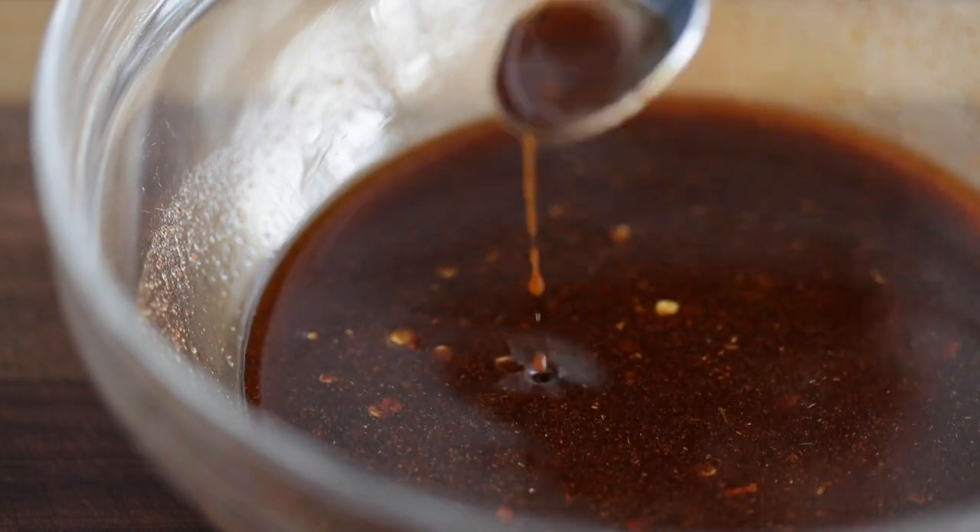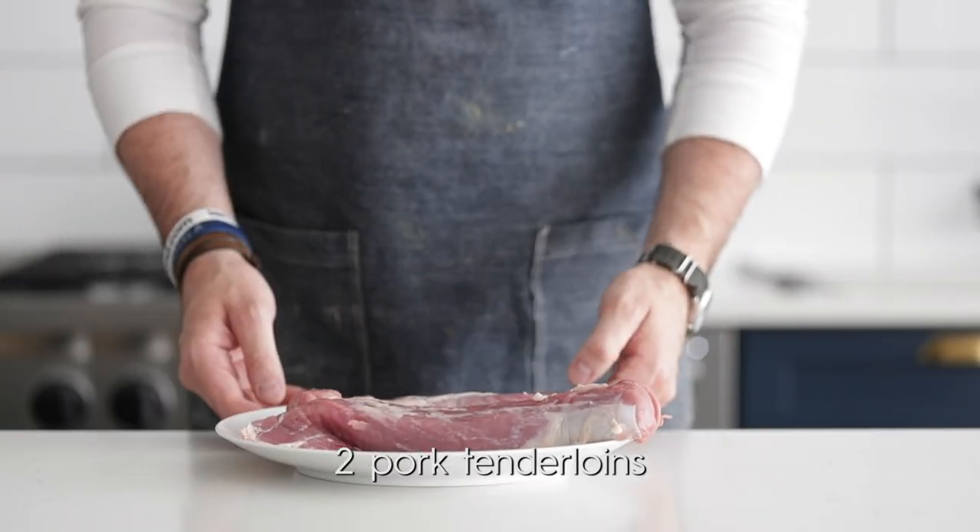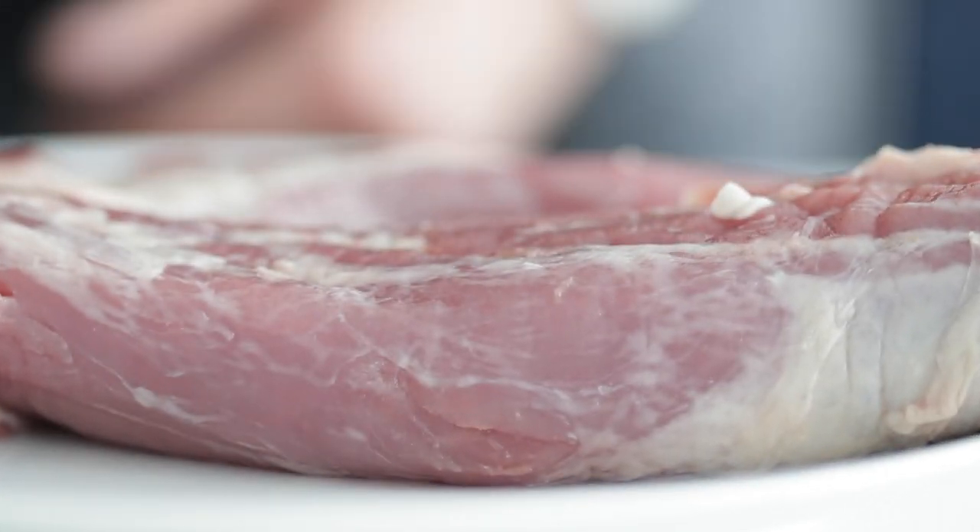With any marinade, what I like to do is taste it and make sure it's good — do I need any more spices or any more salt? Now go ahead and pull out some beautiful pork tenderloins. I've got two here.